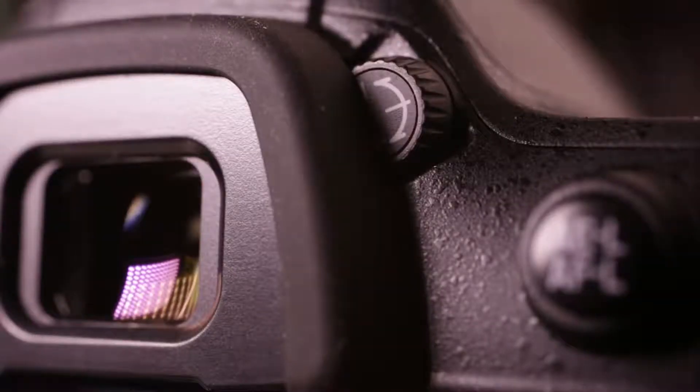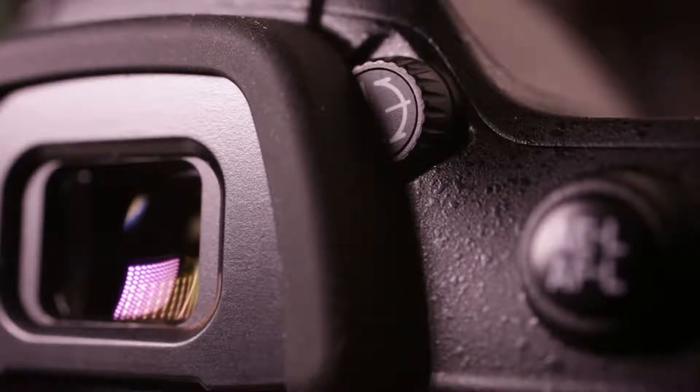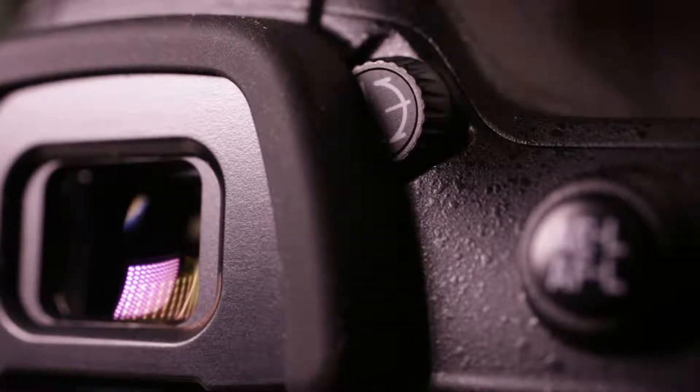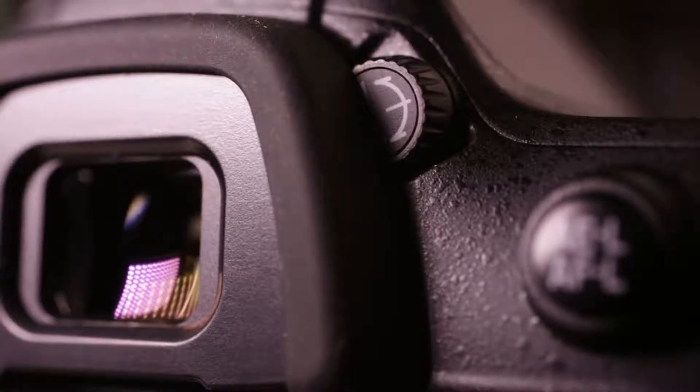The camera has a diopter that lets you adjust the viewfinder to your vision. If you wear glasses, or if the person who had the camera before you wore glasses and adjusted it, everything may look a little blurry when you look through the camera. Especially if the display at the bottom — which gives you information about exposure — isn't sharp, you probably need to adjust the diopter. Just turn the small dial right to the right of the viewfinder until the display at the bottom comes into clear focus.